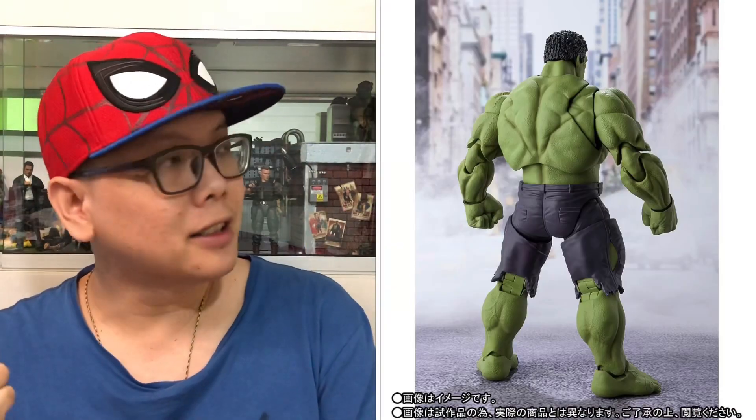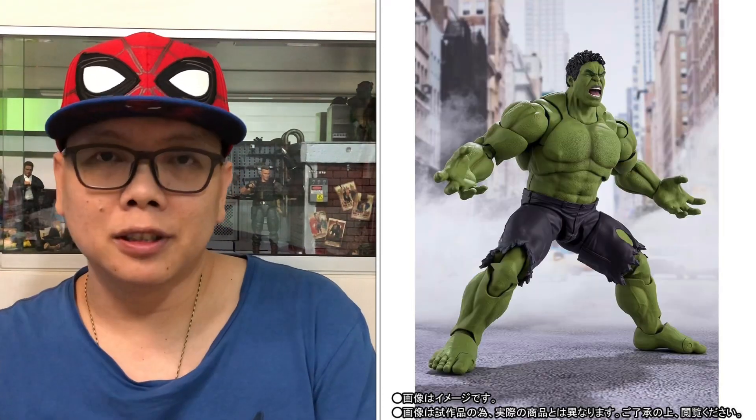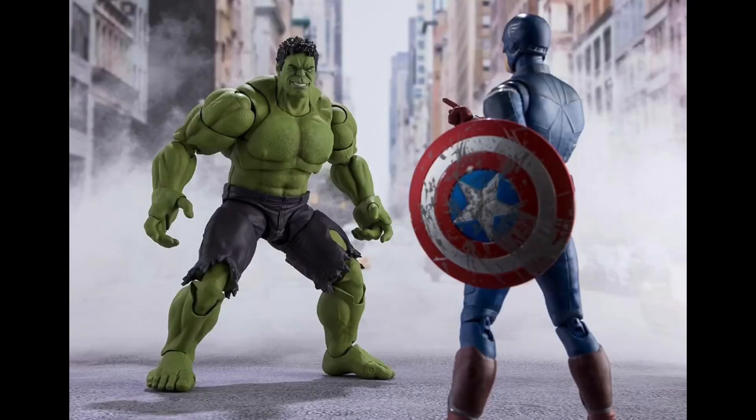Next, we'll take a look at Hulk, which looks pretty good. The next picture shows the back view of him, looking very similar to the Infinity War Hulk, but the next picture will show you that it's actually quite different in terms of the head. Like I mentioned, this head is also an open-mouth head — similar to Infinity War — but it looks very different. Somehow this doesn't look as good as the Infinity War Hulk. The Hulk smash pose looks pretty good, and this next picture is Captain America telling him to smash.